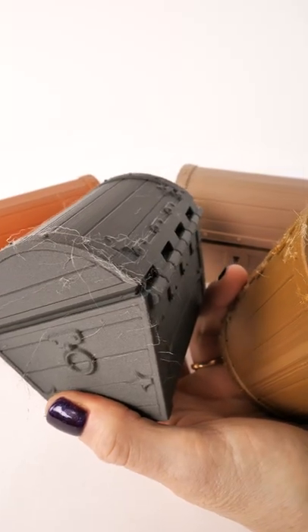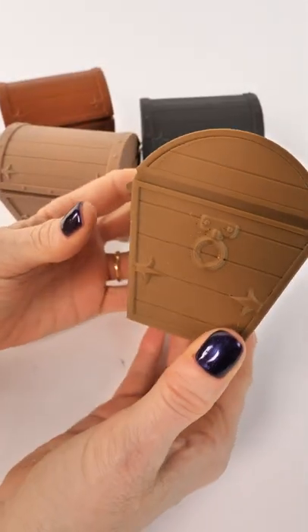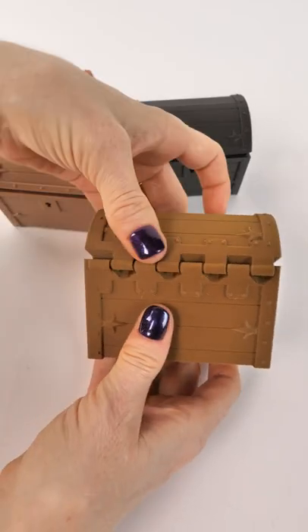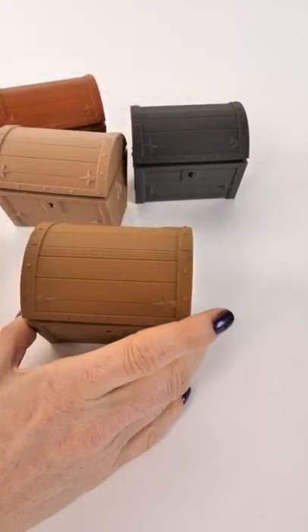You might still have little stringy wisps — not a problem. Clean them up and your models will look wonderful, just like these. And look, ClockSpring gave us magnet holes so we can keep our little treasures safe.